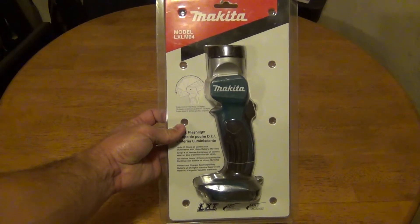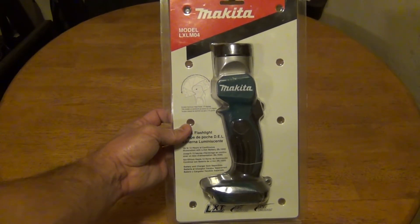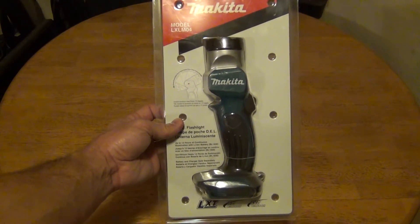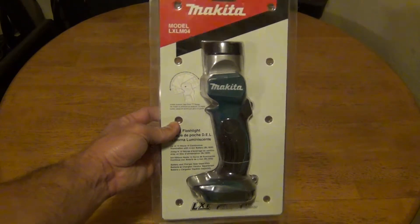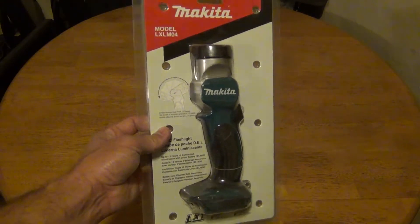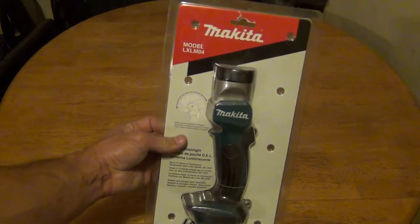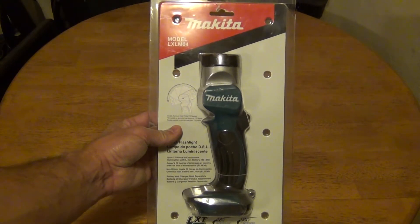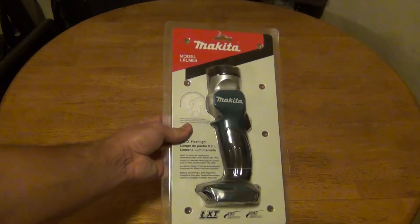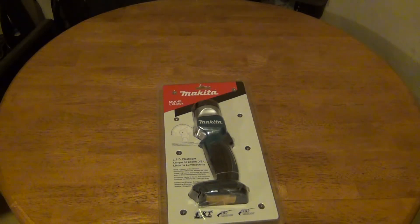Hello everybody, welcome back — Jiu Jitsu 2000 here. Today I'm back with an interesting video. I want to unbox a flashlight which I've already been using for quite some time, but I put it back in the package just for this video. This is the Makita LXLM04, an LED flashlight.